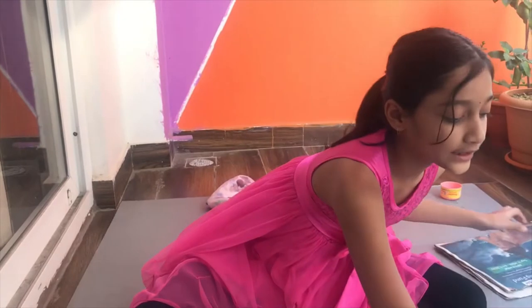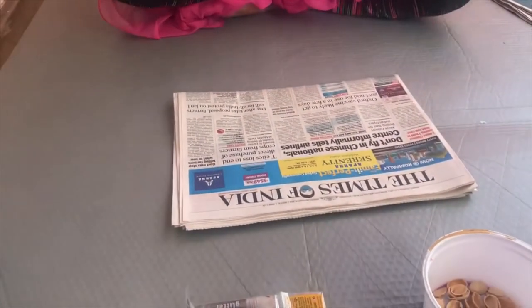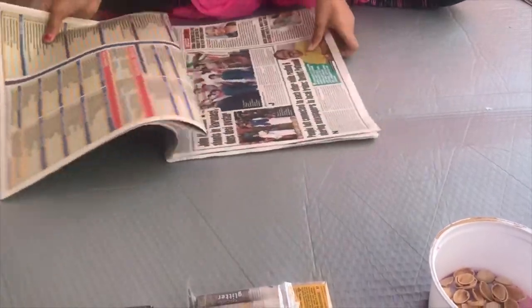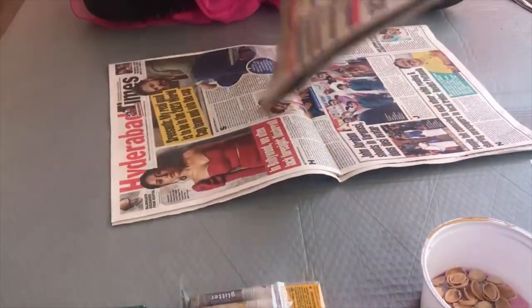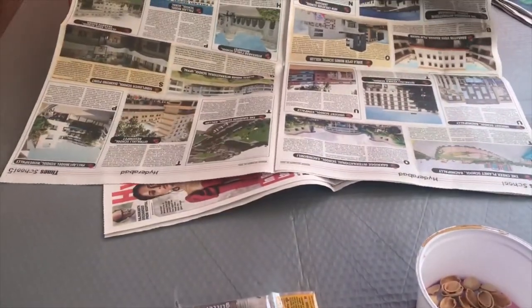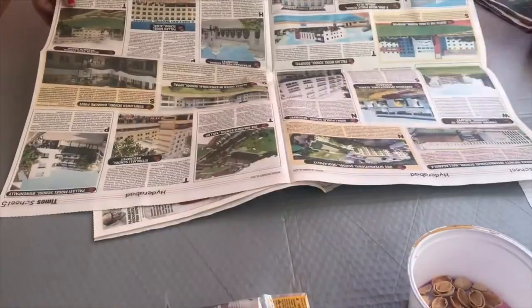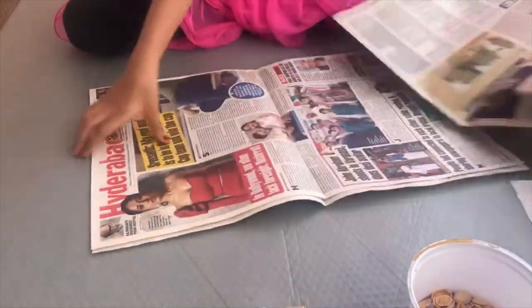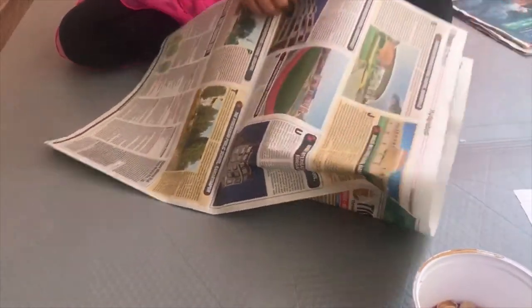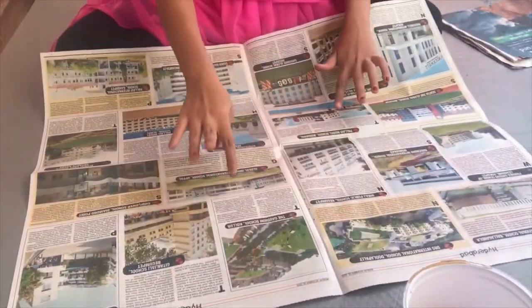First, take a piece of newspaper like this and open it. When you open it, you will get a big piece like this. We need that, and inside it you may get a smaller sheet as well. So we need these two pieces — a big piece of paper with four sides.